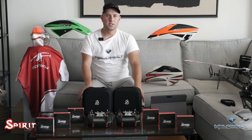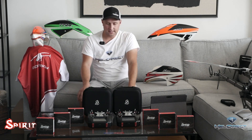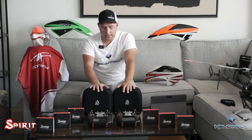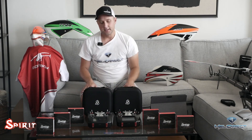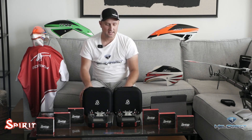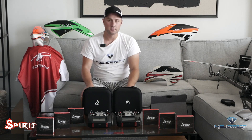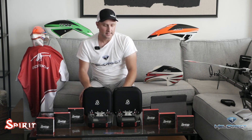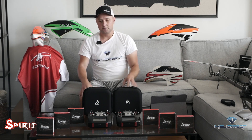Hey guys, this is Dimitri here from HeliDirect, and we at HeliDirect are super excited to do an official video reveal for the first time online ever of the new Spirit Wave radio. I have two fantastic examples in front of me — one is the standard version, the other one is the aluminum pro version. I'll get into the differences a little bit later.